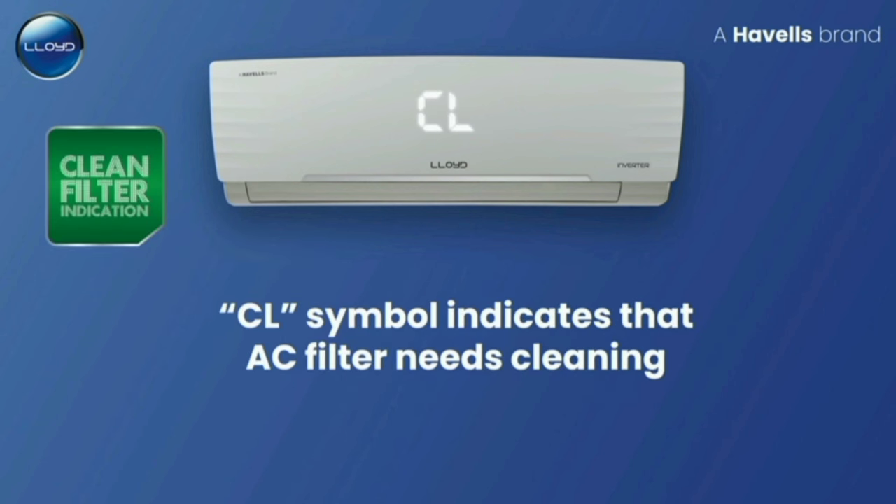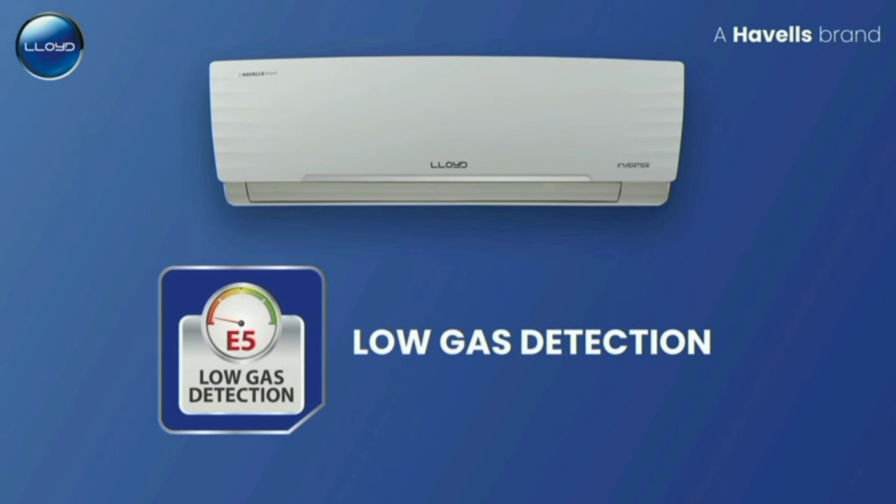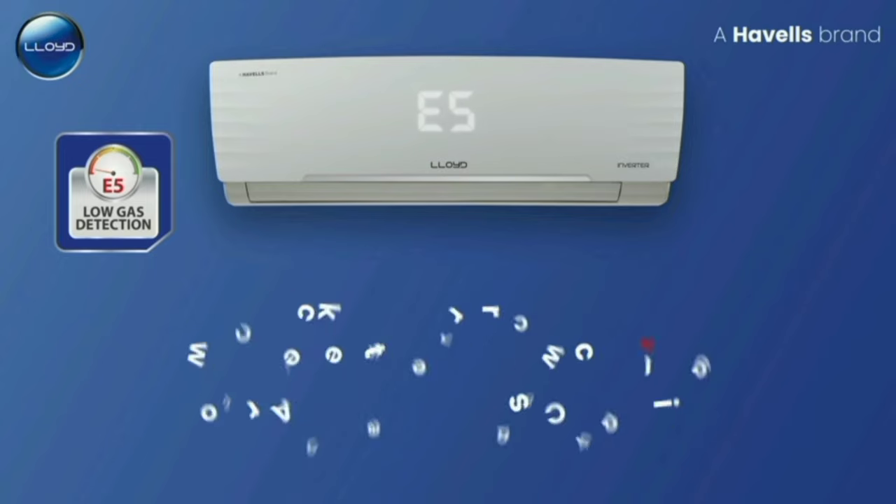The AC display will show 'CL' and you can find the E5 indicator. If there is a refrigerant gas issue — such as R32 — you can detect it. There is a low gas detection feature, and the E5 indicator will appear when the refrigerant level is low.